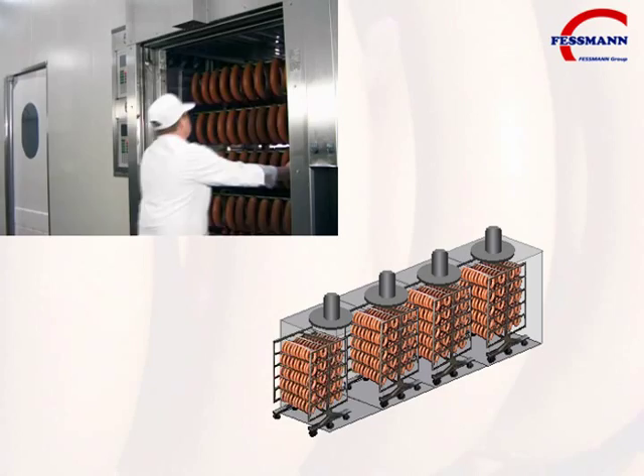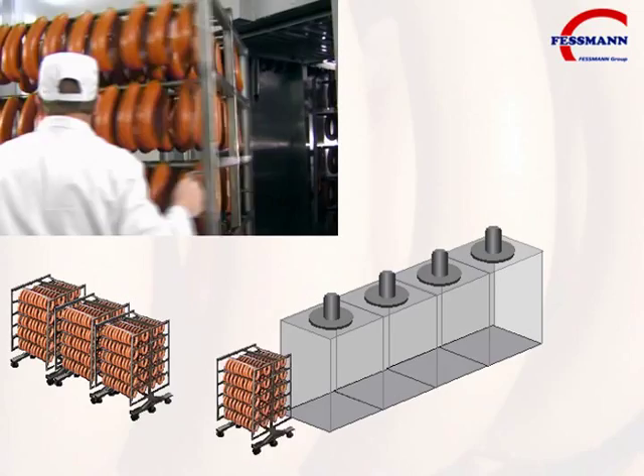After completing all individual processing steps, the trolleys loaded with finished products are discharged.